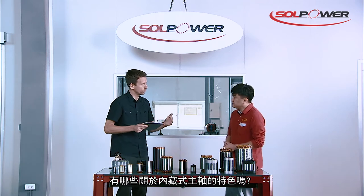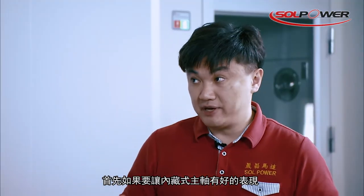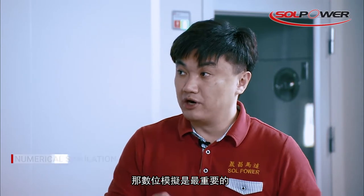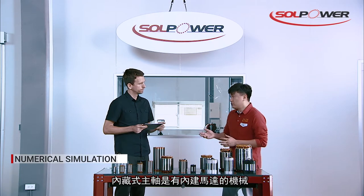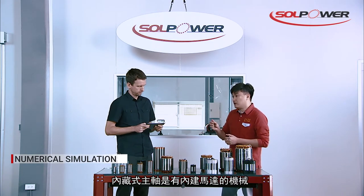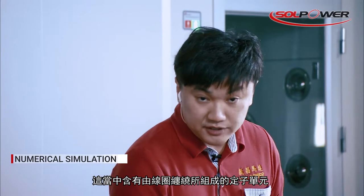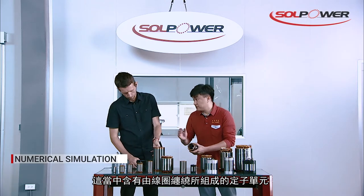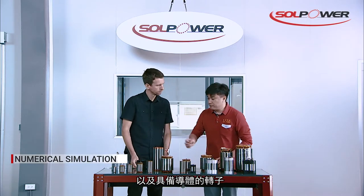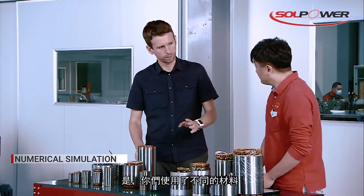So what can you tell us — maybe you can give us a crash course on the electromagnetic characteristics of motorized spindles. What are the basics? First of all, if you need to get the best performance out of a motorized spindle, you need to apply numerical simulations. A motorized spindle is a mechanical spindle with motor elements embedded inside. These elements are composed of a stator with a coil winding and a rotor with conductors. The rotor conductors can be made by copper, aluminum, or magnets. So you can use different types of materials.